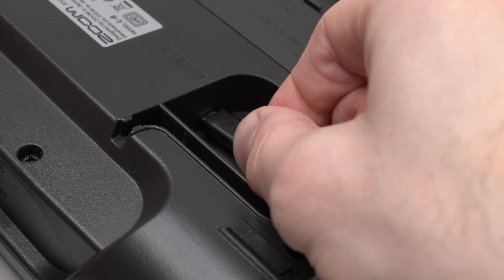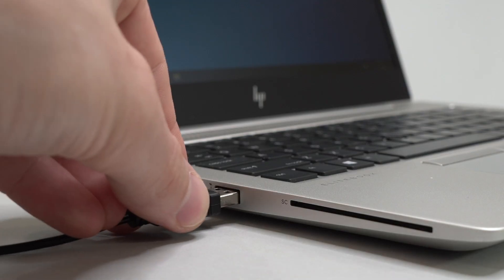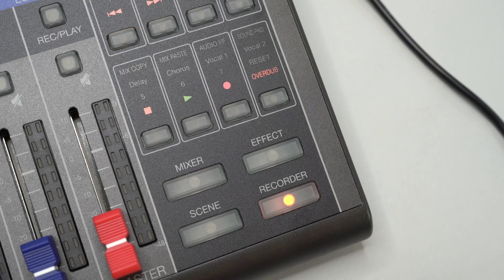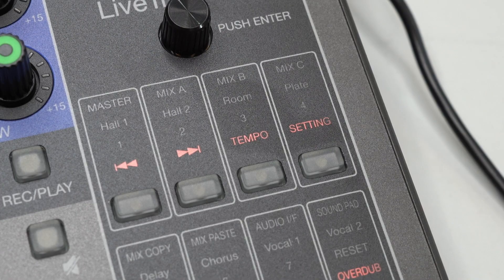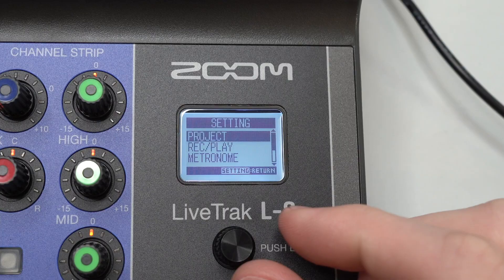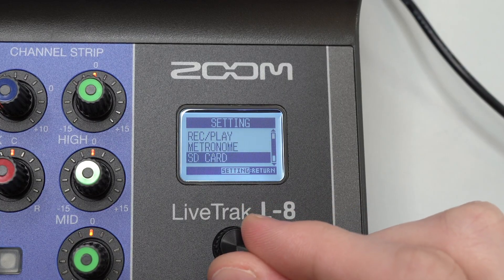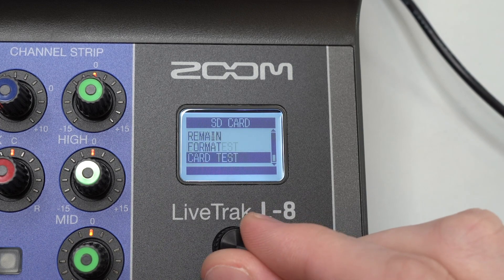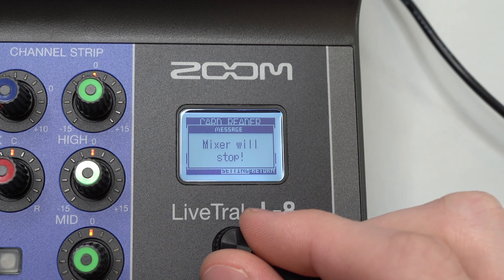Connect your L8 to a computer using the supplied micro USB cable. Power the unit on and press the recorder button. Next, press the setting button to open up the settings menu. Use the push to enter knob to scroll to SD card and push the knob in to enter this menu. Select card reader mode.